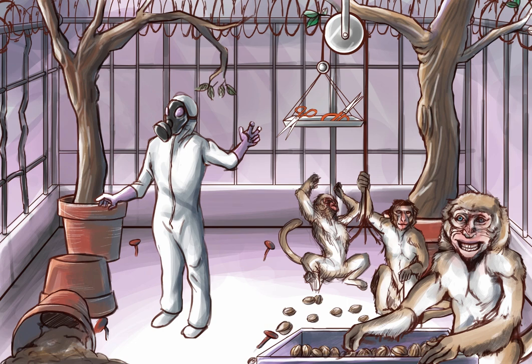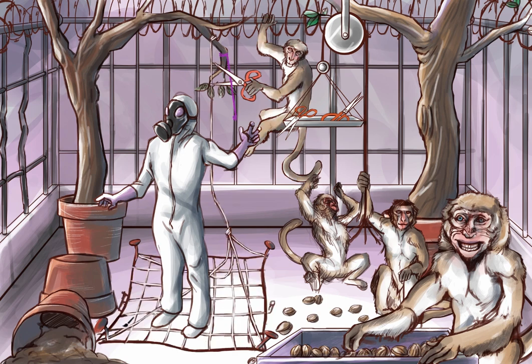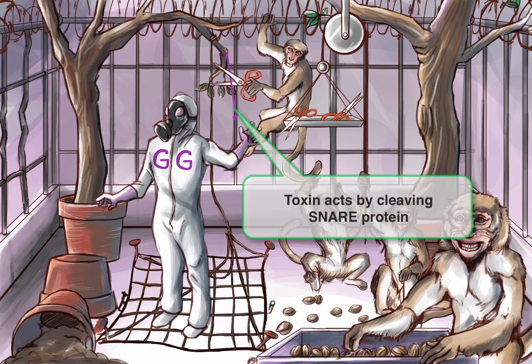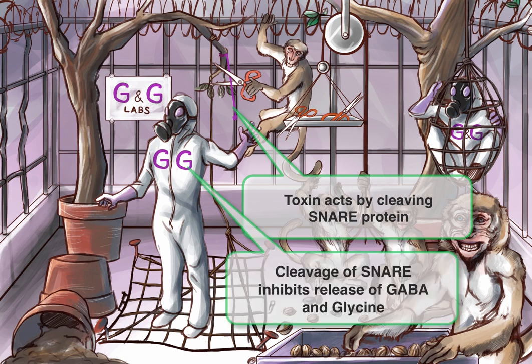Why are we representing the toxin as scissors? Because tetanus toxin acts as a protease — it cleaves a protein called SNARE. By cleaving the SNARE protein, it inhibits exocytosis of the neurotransmitter into the synapse. To represent this, we'll draw a SNARE trap to represent the SNARE protein and have the monkey cutting the rope — a protease action. You'll also notice the researcher's suit now says 'G and G Labs,' representing two types of inhibitory neurons: GABA and glycine. Trapping him in the SNARE shows that tetanus works to inhibit GABA and glycine.